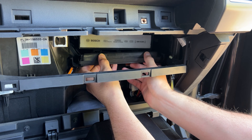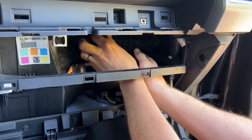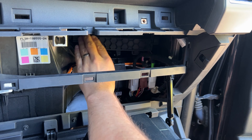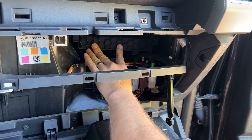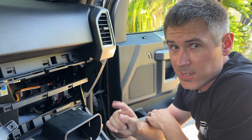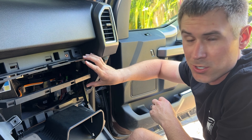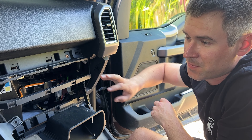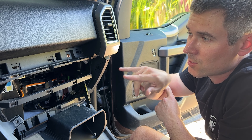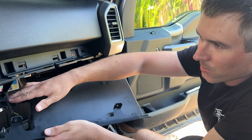Make sure the filter is seated properly, then go ahead and replace the honeycomb cover. This goes in with the bulge edge towards the top — clip the feet in at that edge first, then snap it back into place.